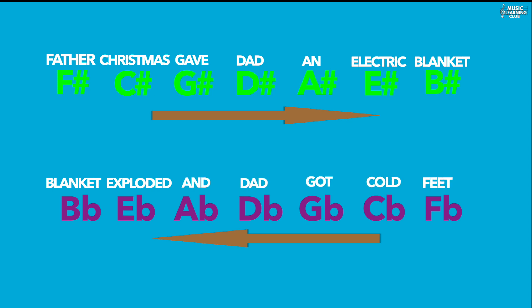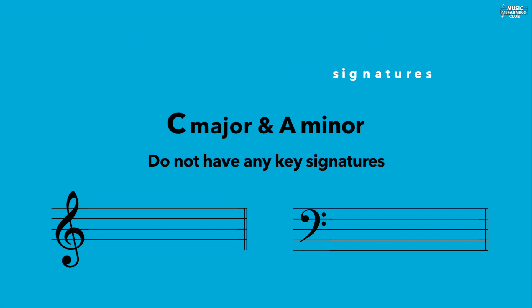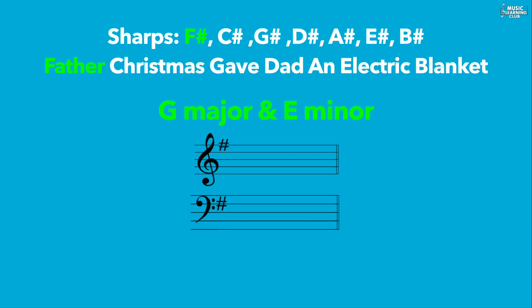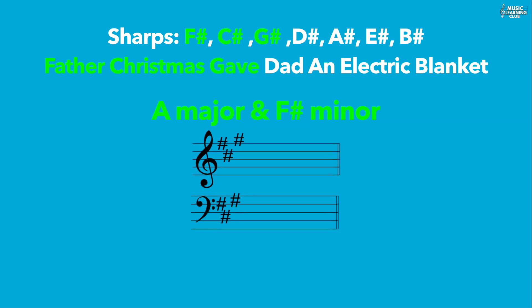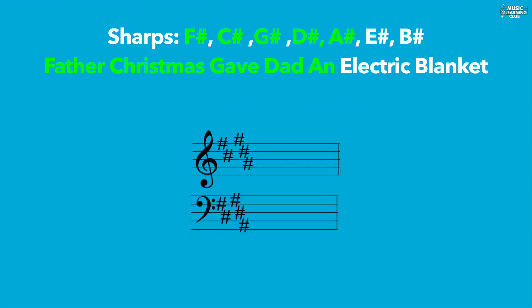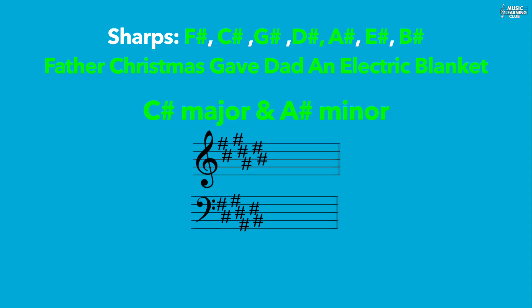Relative keys share the same key signatures. C major and A minor have no key signatures. In sharps: one sharp for G major and E minor; two sharps for D major and B minor; three sharps for A major and F sharp minor; four sharps for E major and C sharp minor; five sharps for B major and G sharp minor; six sharps for F sharp major and D sharp minor; and seven sharps for C sharp major and A sharp minor.